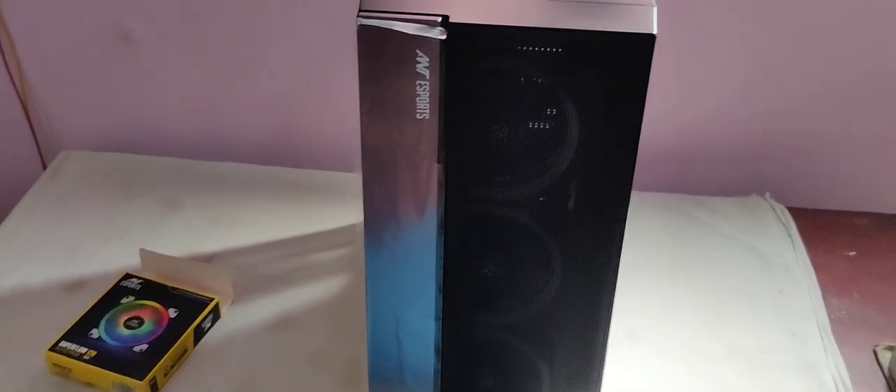This is the product we are talking about. We got three 120mm ARGB fully automatic fans by Ant Esports, of course.